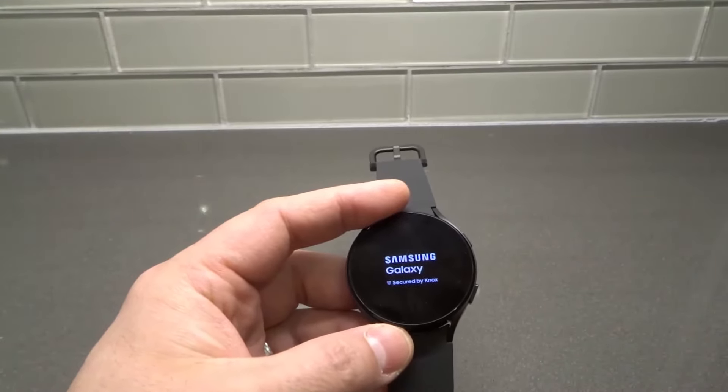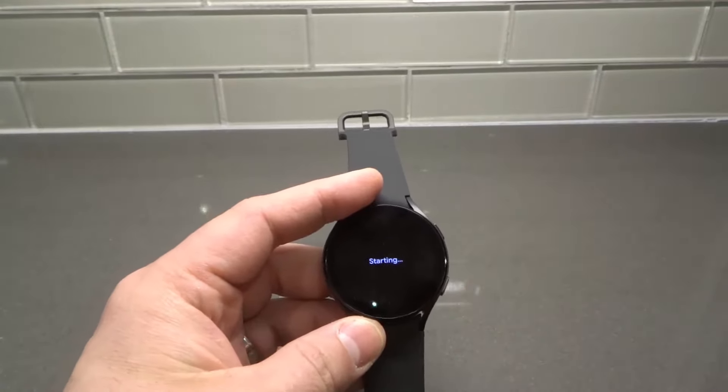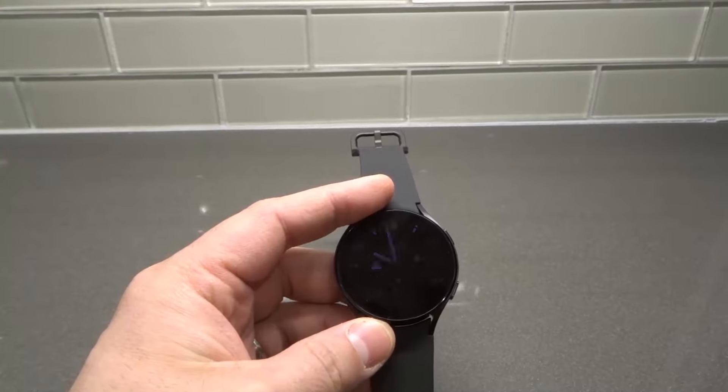But that's it — that is how to turn on a Galaxy Watch 4. If you like this video, please be sure to give it a thumbs up. Let me know what you think down below in the comments. And of course, be sure to subscribe for more great videos just like this one. And that's all I have for you today — thanks for watching.